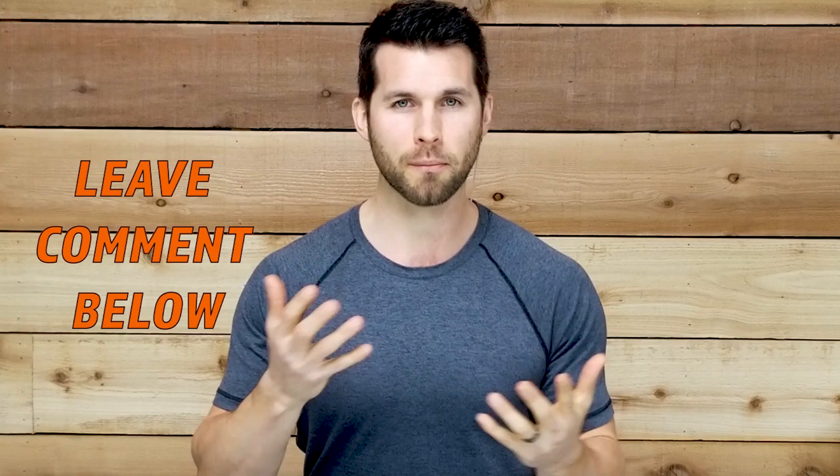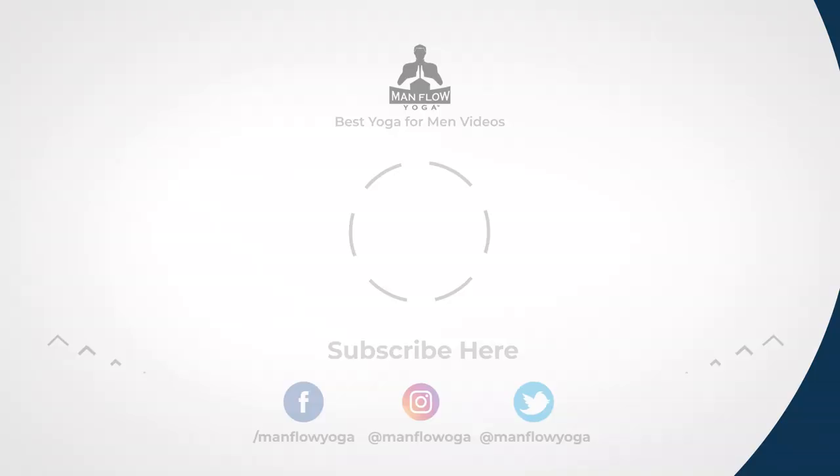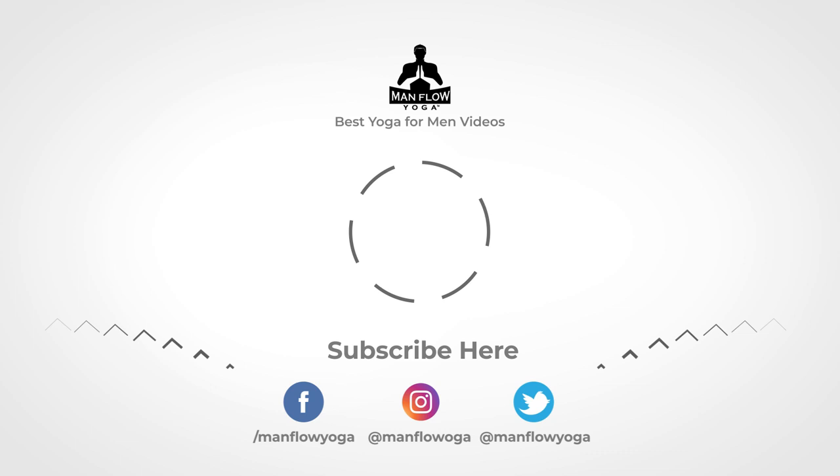Alright guys, I hope you enjoyed that workout. Hope you learned something new. I try to make these workouts very helpful in terms of technique — learning how to properly engage muscles and build strength with yoga. If you're looking for more workouts, I encourage you to check out the rest of the videos on this YouTube channel; I'm pretty sure I have over a thousand. And if you want more and you're looking for an organized program to get started, I highly recommend checking out the Man Flow Yoga members area — it's just one dollar to get started with a seven-day trial. Thanks for watching. I hope you subscribe, and if you haven't already, be sure to like this video. I hope to see you on future videos. See you next time.